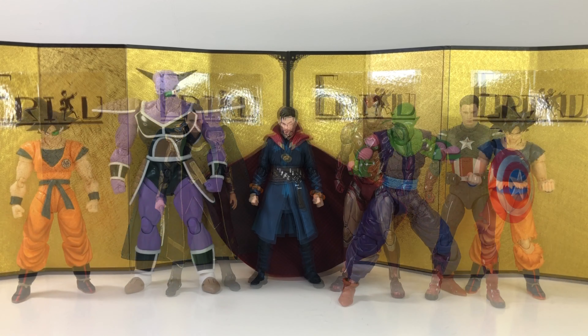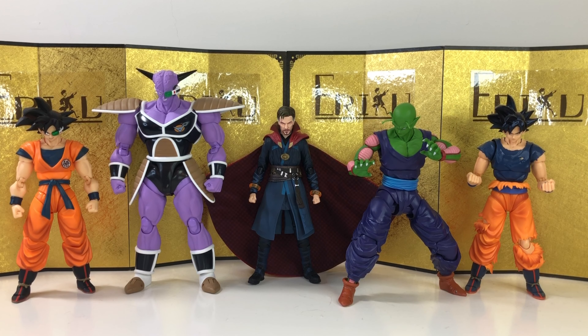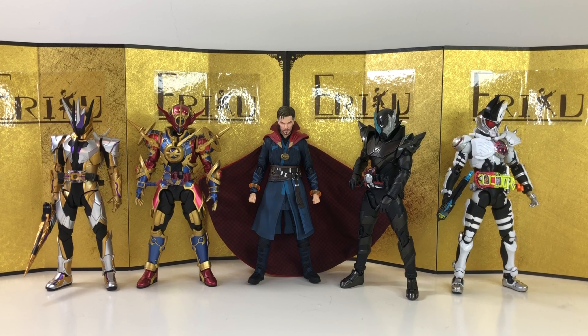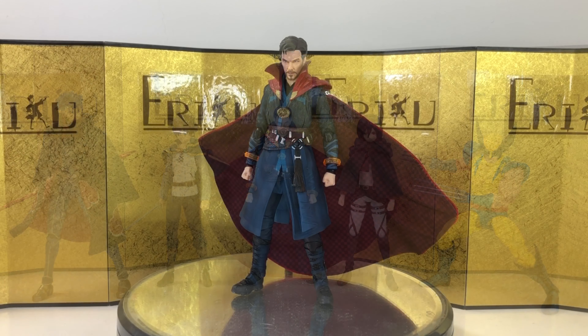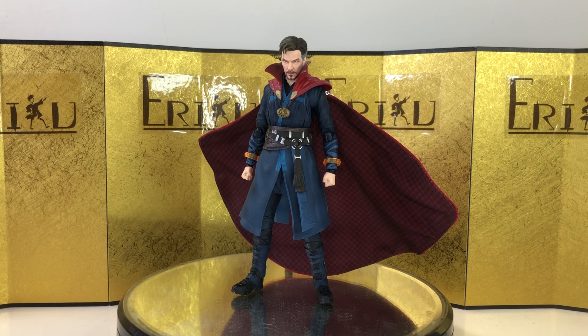For the size comparison, let's start with some Marvel figures I have around, and I think they look very good together. Next up we have some Dragon Ball SH Figuarts, some of my recent favorite Kamen Riders, and lastly we have the Mafex Wolverine and some Figma figures. Let's jump straight into the final thoughts.